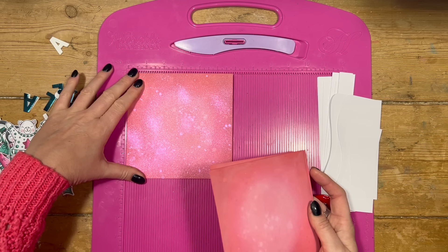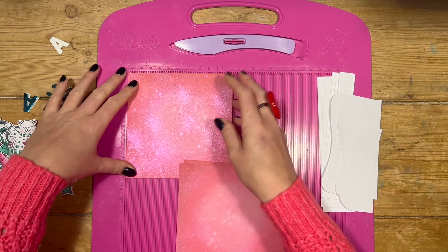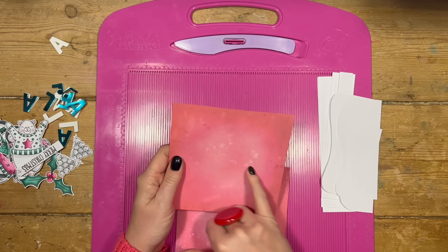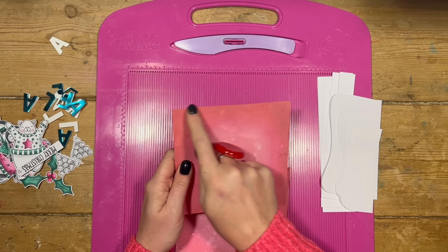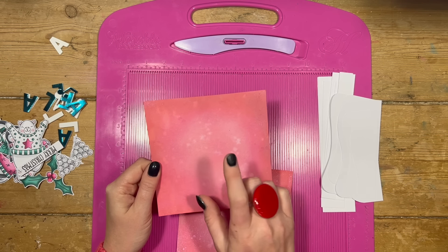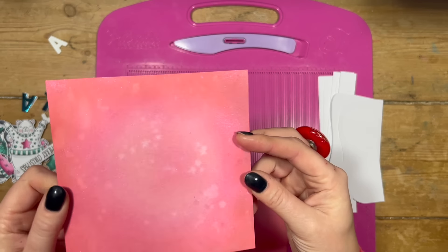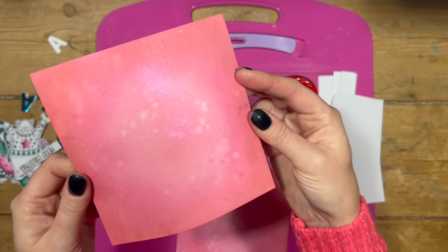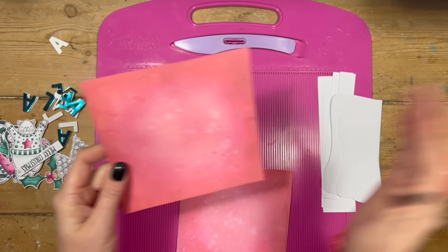I've then cut myself three pieces — five and seven eighths squared — because I didn't want so much of a white border. For this one I've used worn lipstick in the middle, then picked raspberry, and then a little bit of lumberjack plaid, and then I spritzed it with the picked raspberry distress spritz. It has an absolutely beautiful shine. I did the faux bleaching as well — you just spritz some water on fast and then blot that off, and then put the spritz over the top.